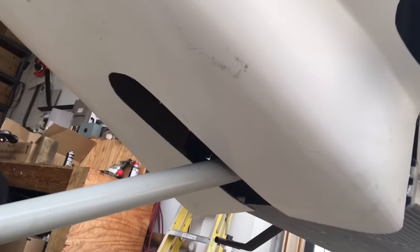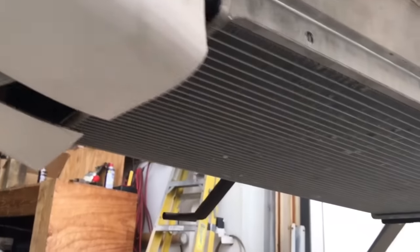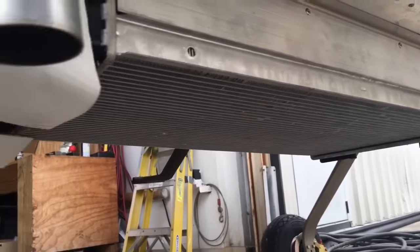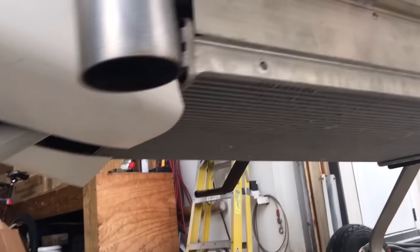The cooling system on the RV-12 is very simple. You just have a radiator on the bottom of the plane. You can buy some mounts that we sell on our shopping cart. Once we get the cowling off we'll look at the forward mounts. I would do those first because that dictates exactly where the rear mounts will go.